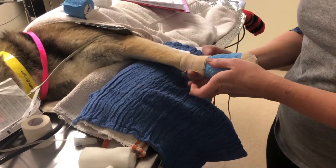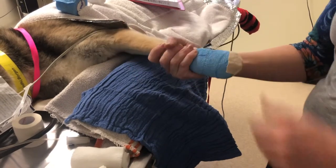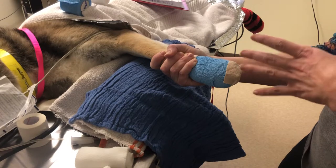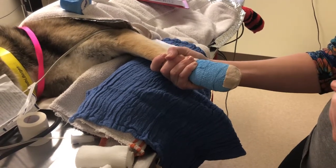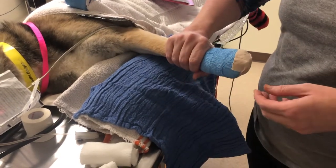I didn't pull at all. Then I warm the elastikon up with my hand by squeezing it — the warmth makes the adhesive very, very sticky and it will stick well to his skin up here.